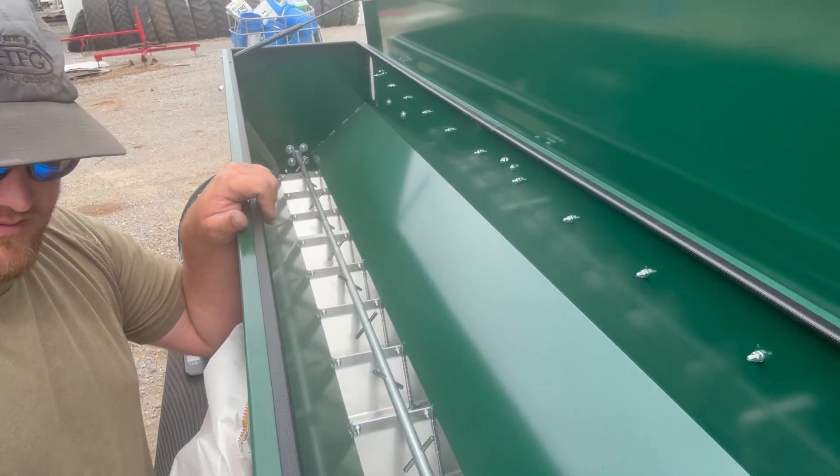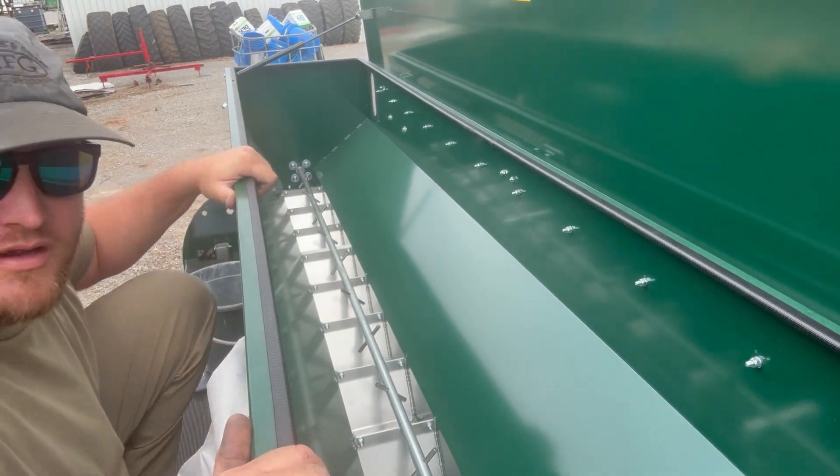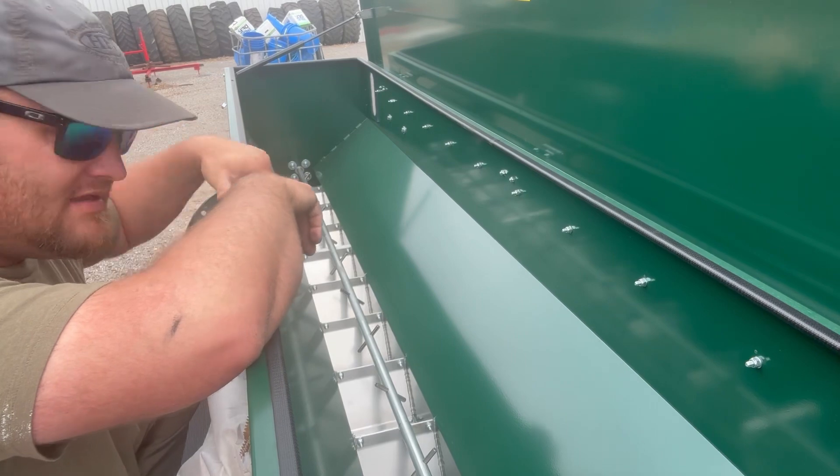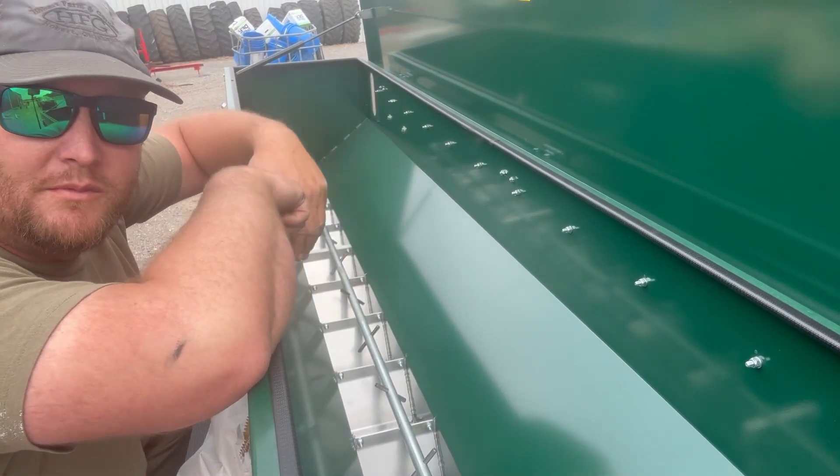Then we can weigh it from there without having to spill any on the ground. So first thing we're going to do is fill the seed box — just put enough seed in all the cups to make sure we can measure the appropriate amount.